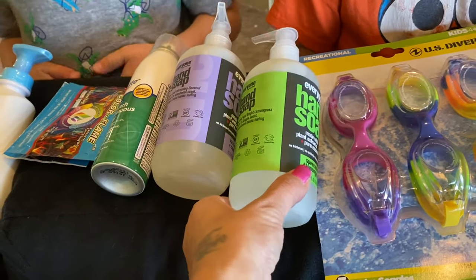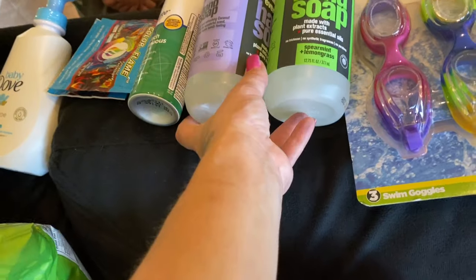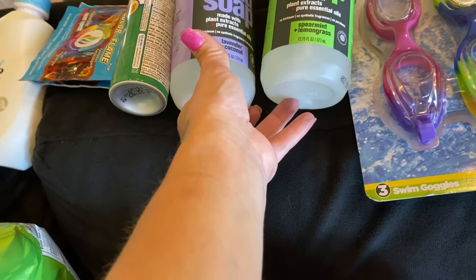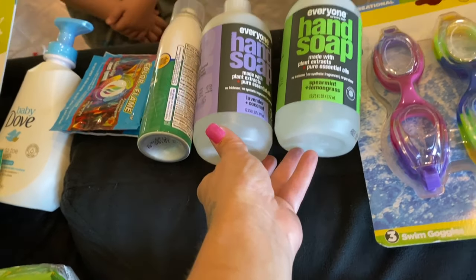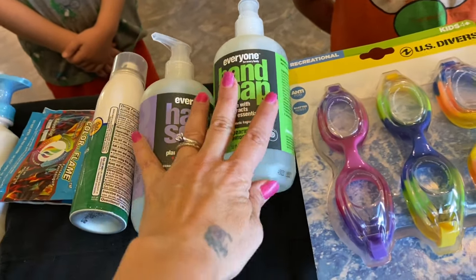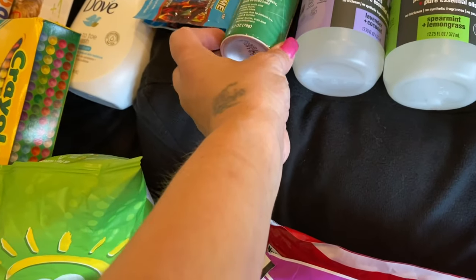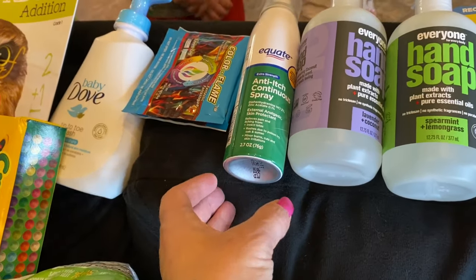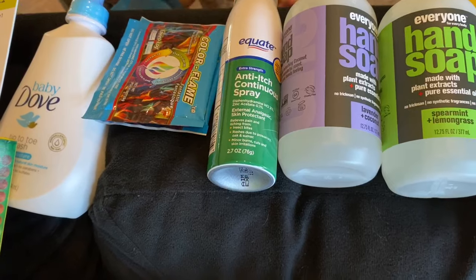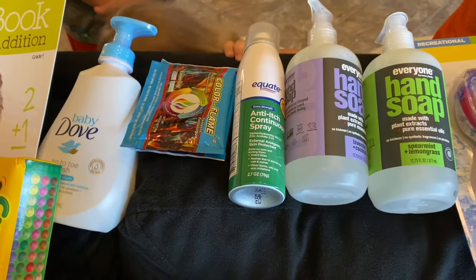Right here is some hand soap — one is spearmint lemongrass and the other is lavender and coconut. We've been getting a different lemon kind for our house, but we'll be bringing these. We also got some anti-itch because we will be outside a lot. I do have sunscreen and stuff, but that's not part of this haul.